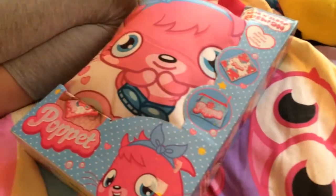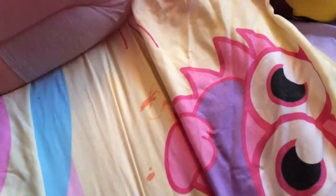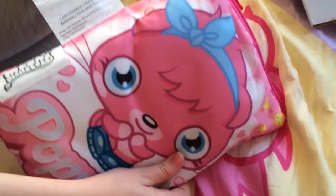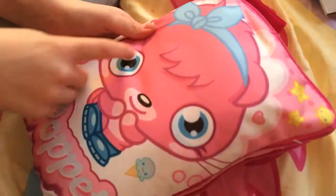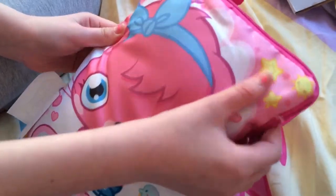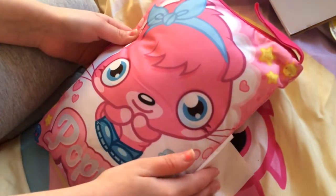I'm really excited to see this because I've seen videos on them and they are really cute. Here it is — it's got mushrooms on it and it has a really adorable pop it here. It says 'Pop It' and it's got some ice creams, bubbles, stars, a lollipop, and an ice lolly. On the back it's just the same.